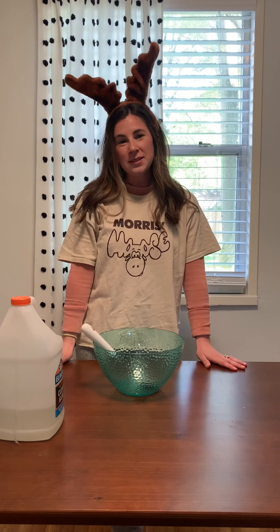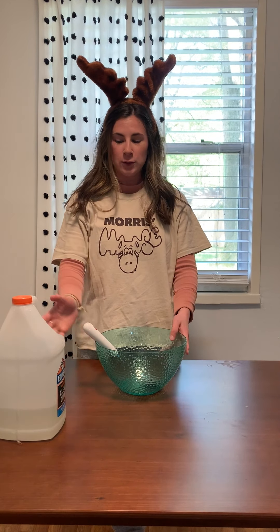Hi! I'm Miss Morris and I'm going to teach you how to make slime.